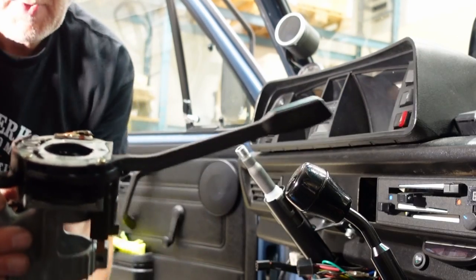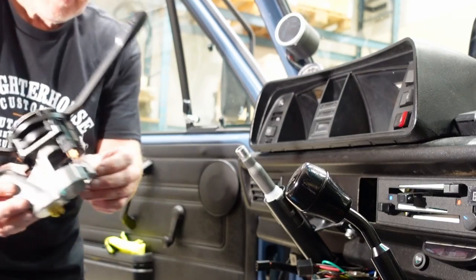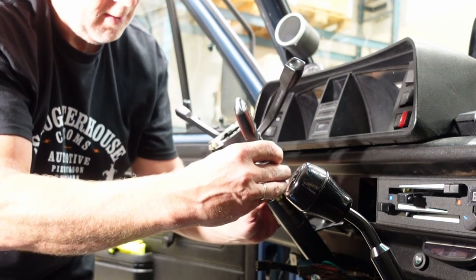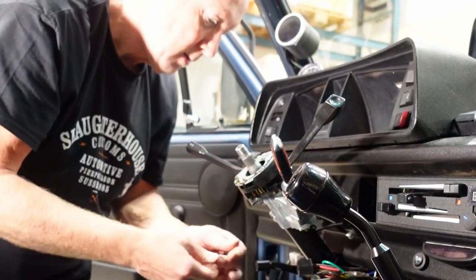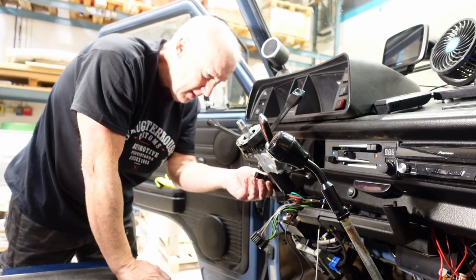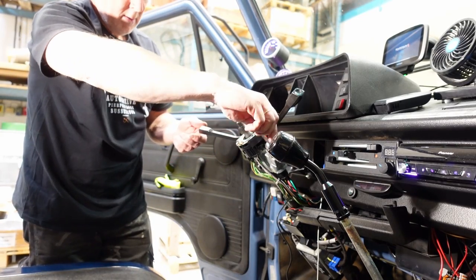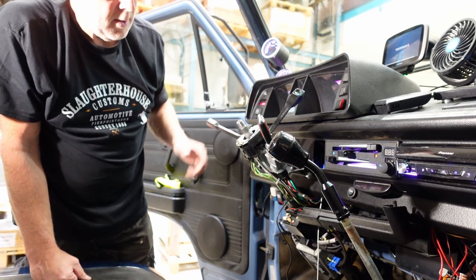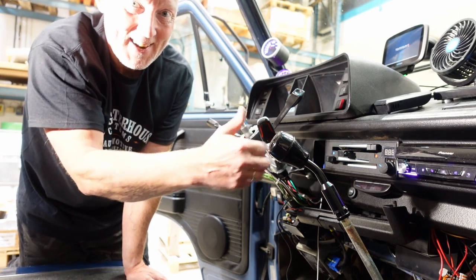Then we can install this back. Remember the key has to be inside because of the steering lock, and you have to remove this bolt of course. Everything is working.